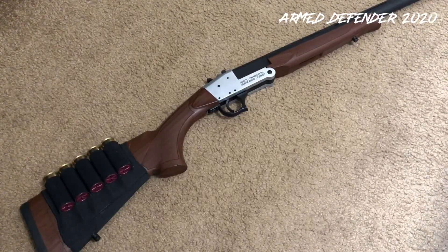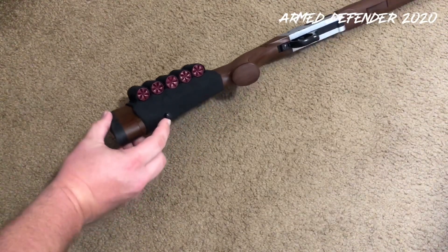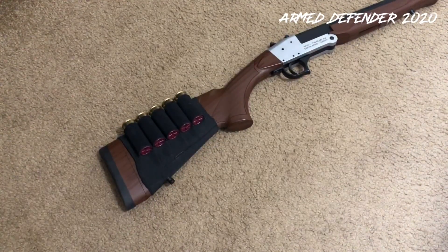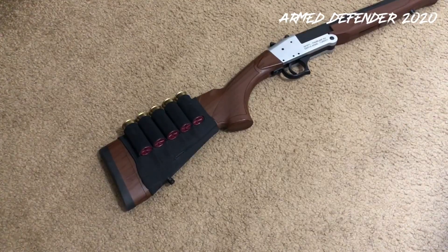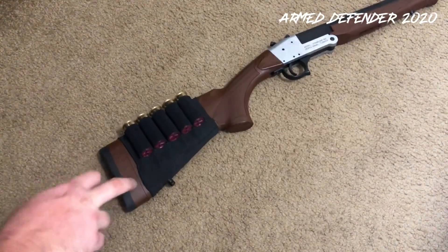A great mod for any single-shot shotgun: get one of these cheap nylon ammo sleeves — this one is an Uncle Mike's, about five to nine dollars at stores. You use the sling mount attachment to secure it so it doesn't slide around. I'm a big advocate for always having an additional source of ammo with the gun — that just makes sense for single shots, pumps, and semi-autos. This one holds five rounds for the 12 gauge.